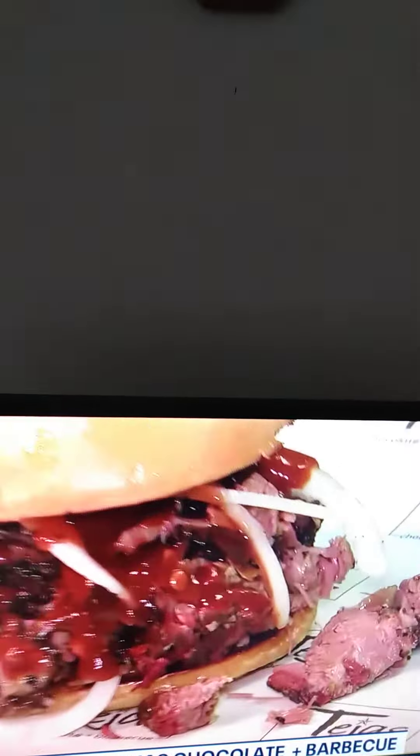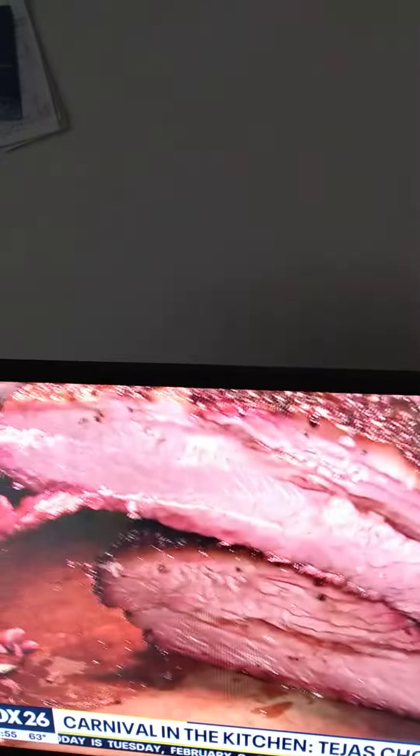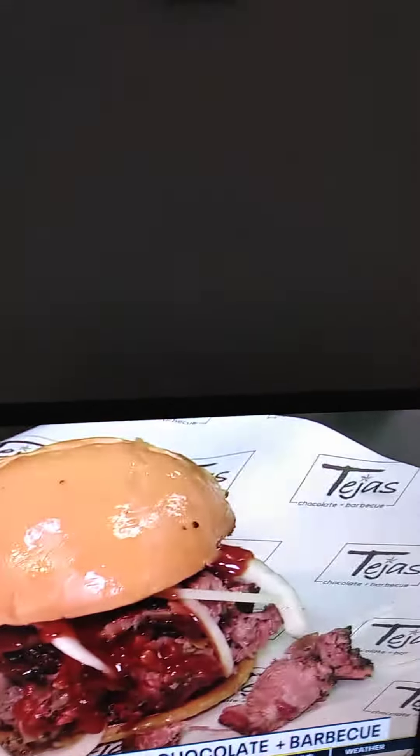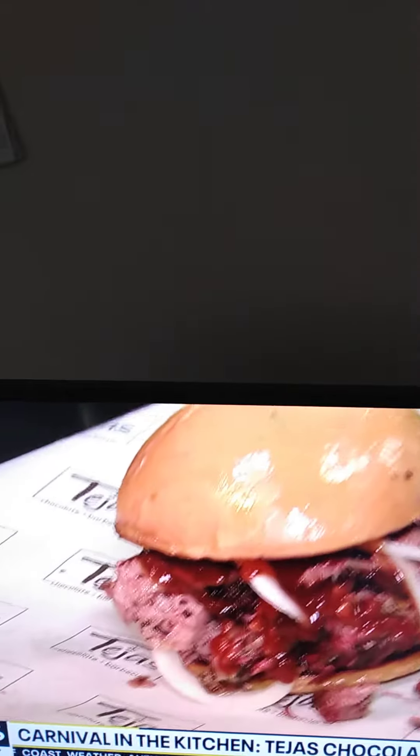Give me a tip for folks who want to do this at home — what's one thing you'd tell folks? Well, learn how to cook a brisket. There are a lot of resources out there — you can Google it and find a lot of information about cooking a great brisket at home. There are a lot of smokers. Do your homework, because if that brisket's not right, that chopped beef sandwich is not going to be right.